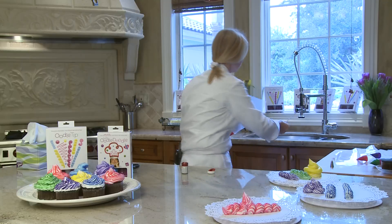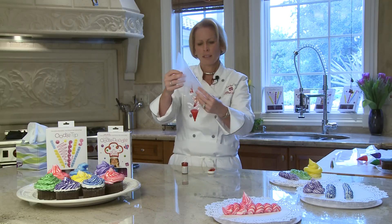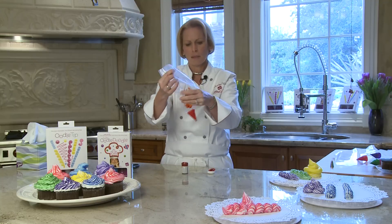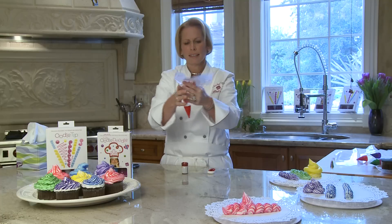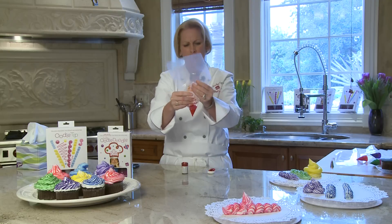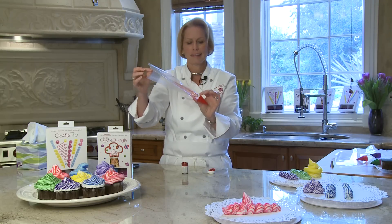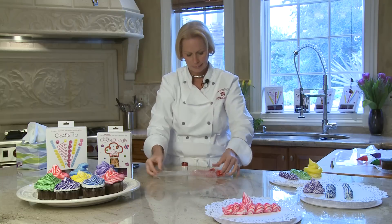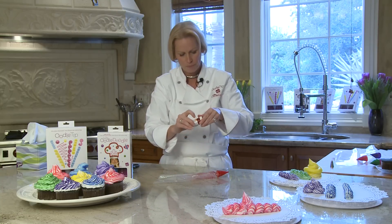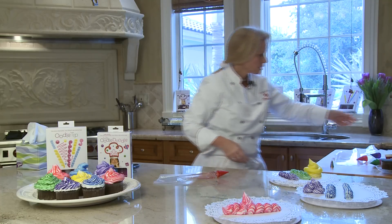Get it around the bag on both sides. You don't have to get it on top — just get it on both sides. That is it. Then close it up and get your frosting.